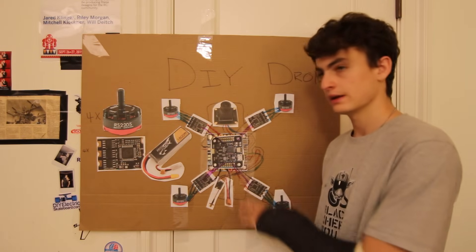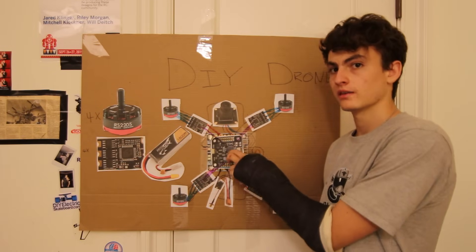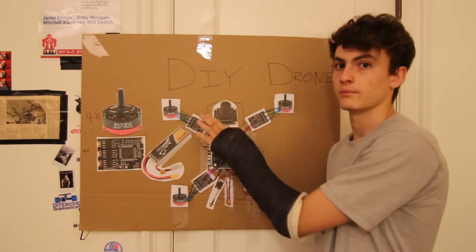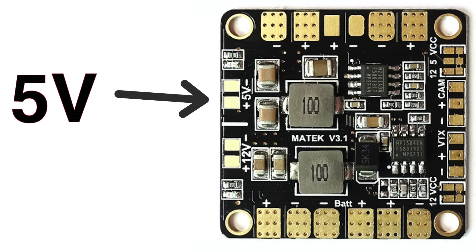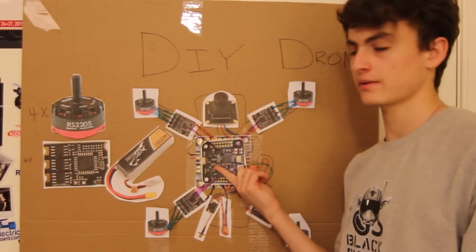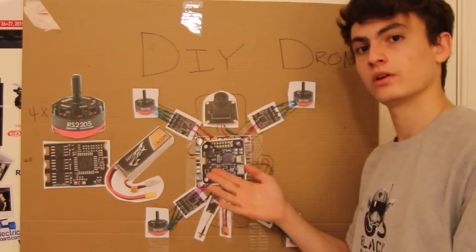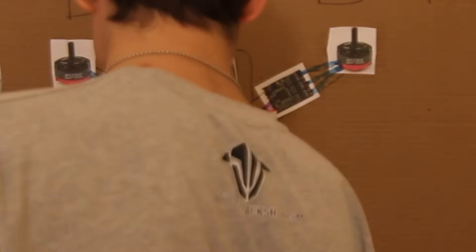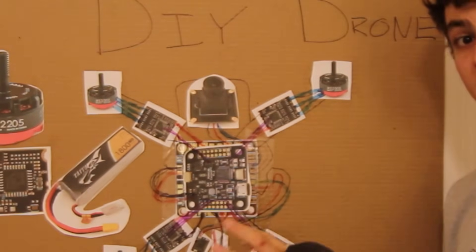We're almost done — there are two more things to do. First, we need to get power to the flight controller. The flight controller doesn't get power from the speed controllers — it just sends signals to them. It gets power from the 5-volt port on the power distribution board. Let's go ahead and hook it up — now the flight controller has power.